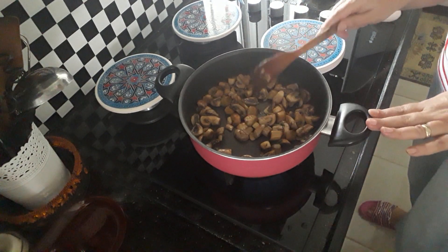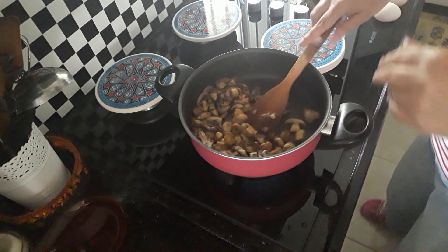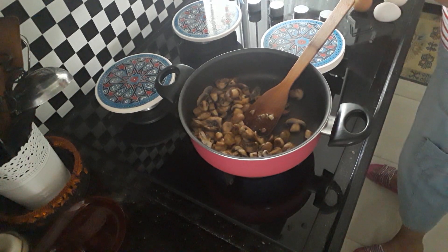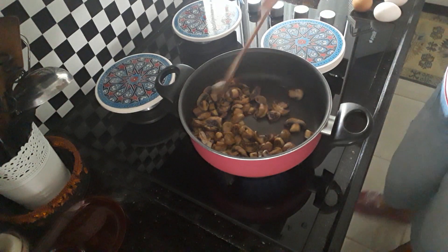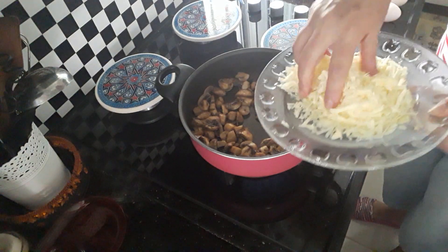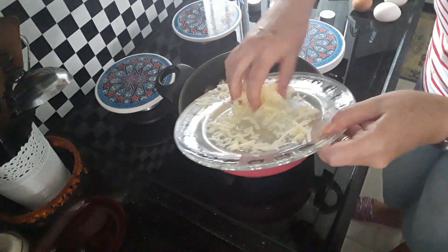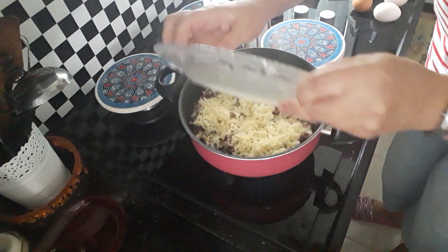Like I said, if you wanted to have it with garlic you can add garlic into it. Just put your cheese on top — lovely. Plenty of cheese, that's how I like it.